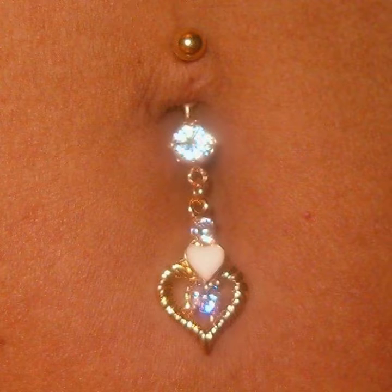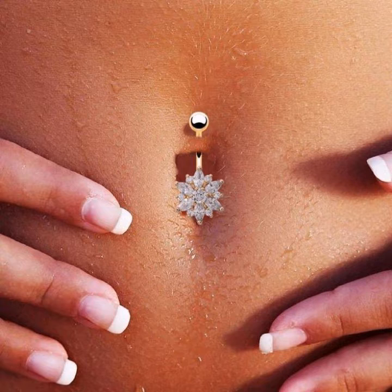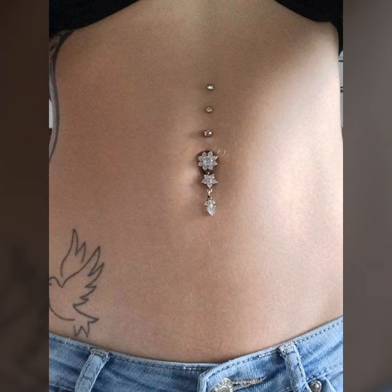Hello everyone, welcome back to my YouTube channel Fashion Lover Hacks. I'm Yasia, and today I will show you in this video very attractive and cute belly button piercing ideas. These ideas are so beautiful and trendy, so I hope you like it.